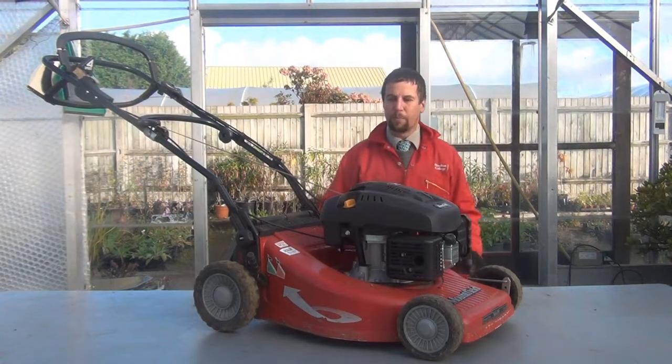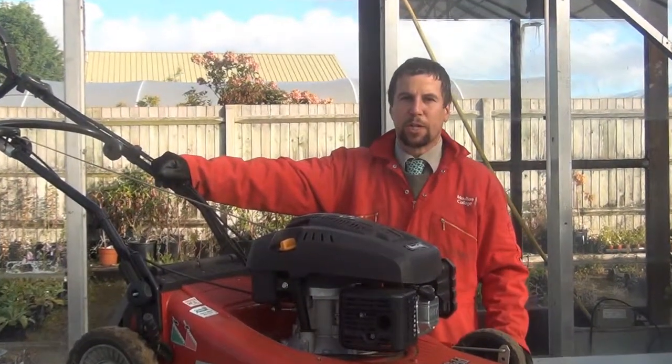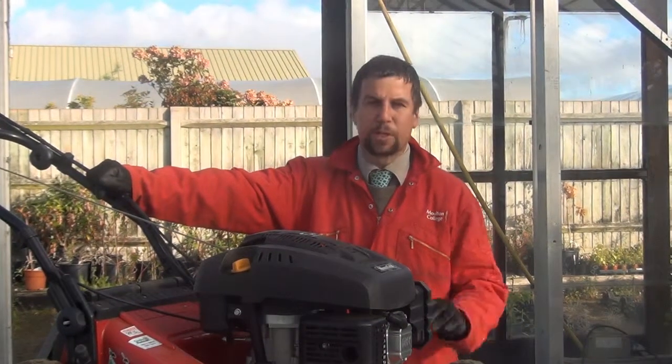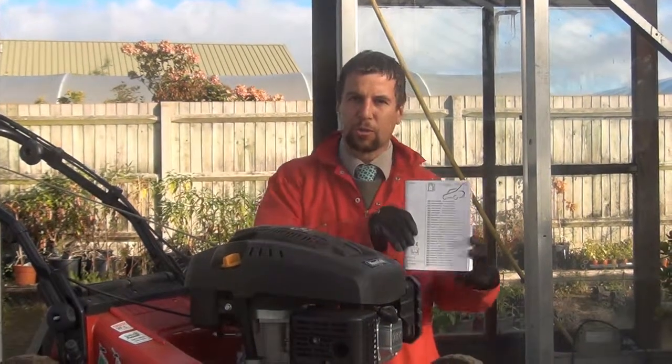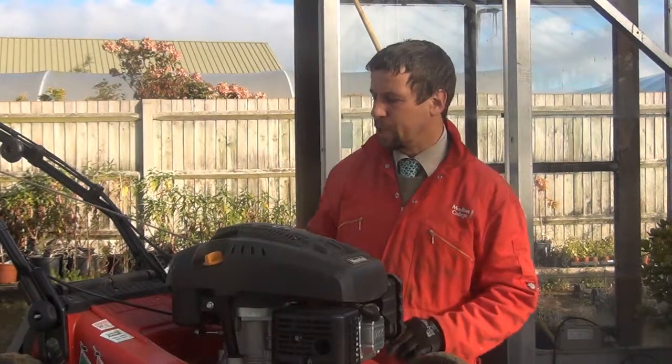I'm going to take you through a basic pre-start check on this machine. What I'm doing on this machine is probably valid for a lot of other four-stroke mowers, but there will be some variation with manufacturers and their different engines. It's very important that you consult the manual first before you carry out a pre-start check on your machine.